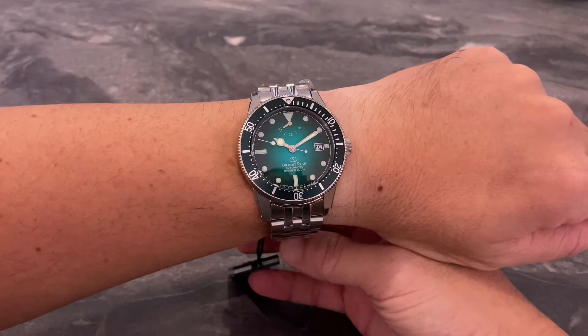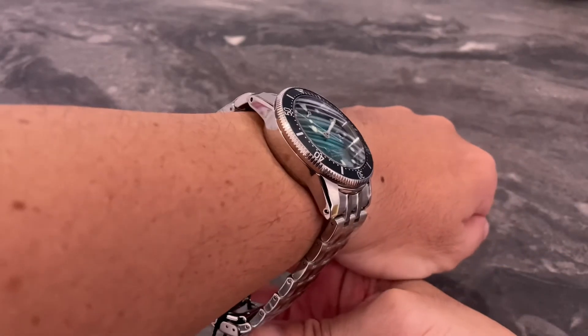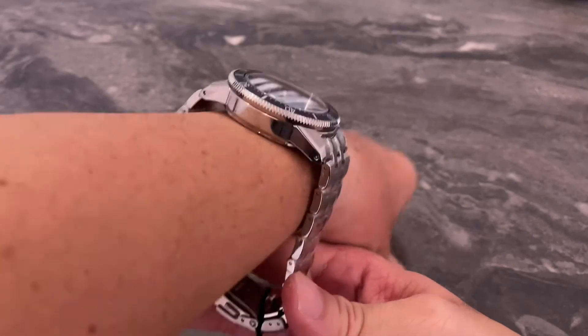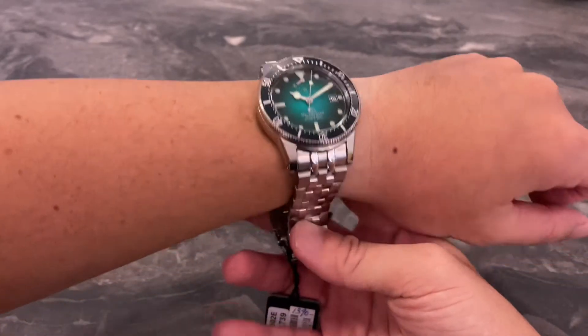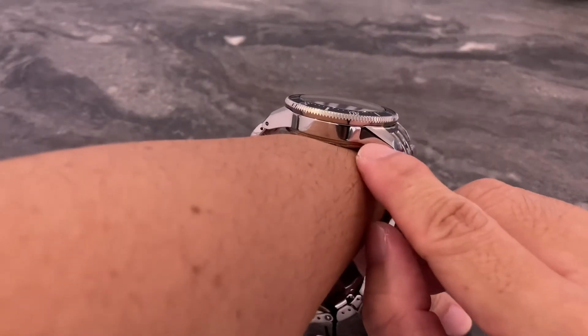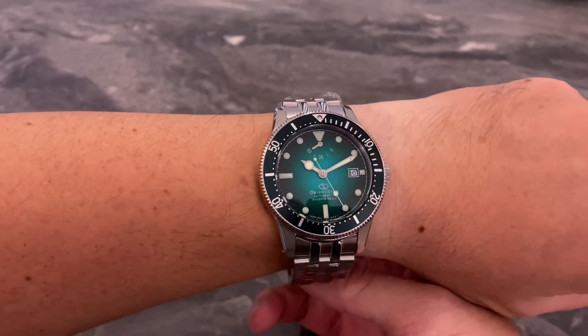My wrist size is about 17cm, that's 6 and three-quarter inches. You will find that this watch wears really well even if you have smaller wrists. Despite the fact that the thickness is 14.5mm, this one here wears so much better than the spec sheets would suggest. This is mainly due to the sharp downturn on the lugs, meaning the watch doesn't sit too tall — and that vastly improves the wearability.